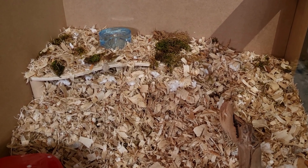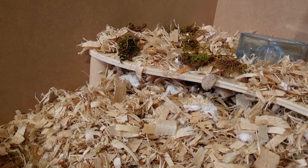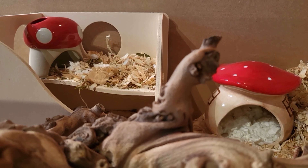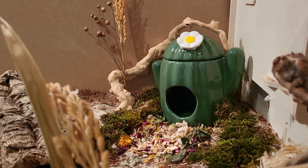In the other half of the enclosure I put the large toadstool hide so Pearl would have a hideout on that side also. The willow tunnel is still half into the bedding to encourage burrowing, and it's underneath the large sandblasted grapevine, so I wanted to add different layers and different places for her to run, hide behind, and explore.